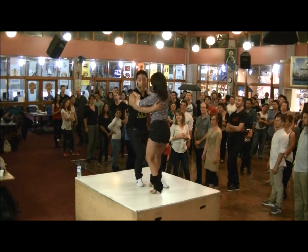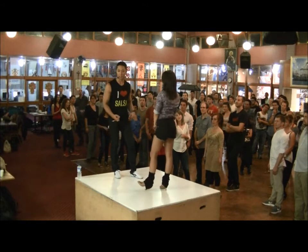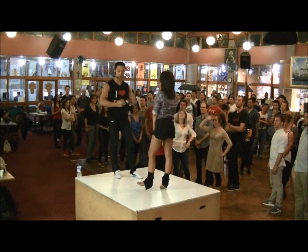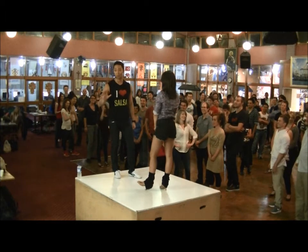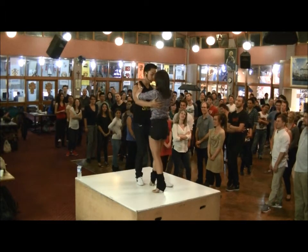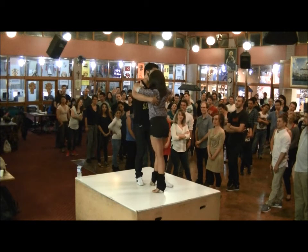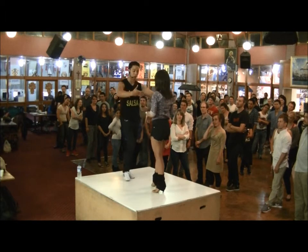Buffer, body roll. Now guys, this is not the time to exercise your bear hugging skills. We're leading a roll, not a coming together of bodies. I can lead her roll to be away from me like this — we don't have to come in towards each other. I'm leading a roll by doing this.